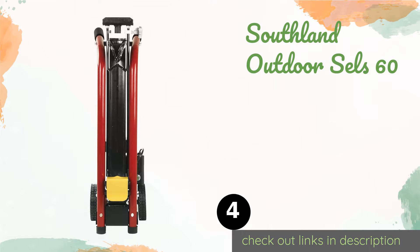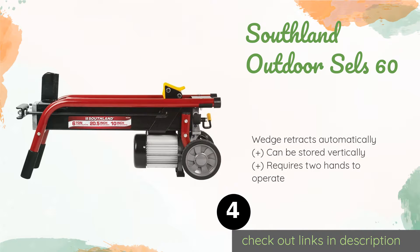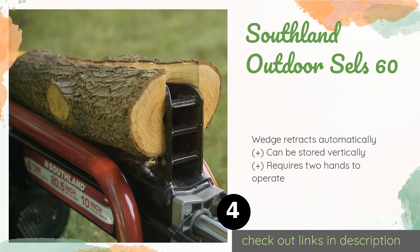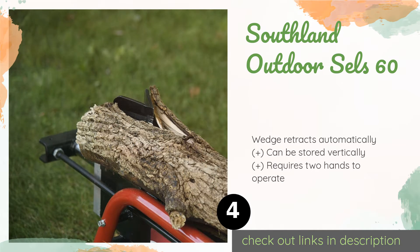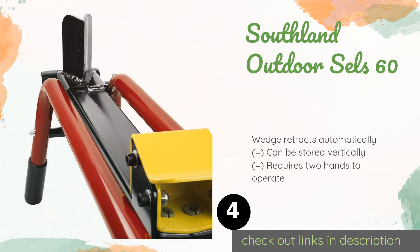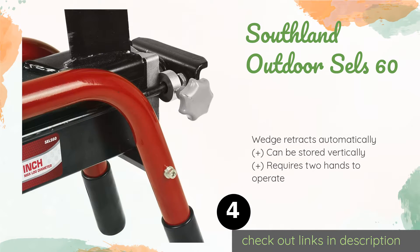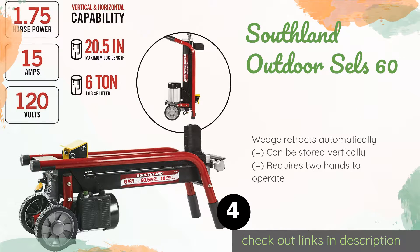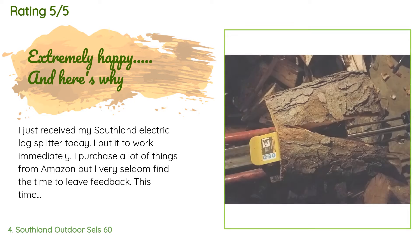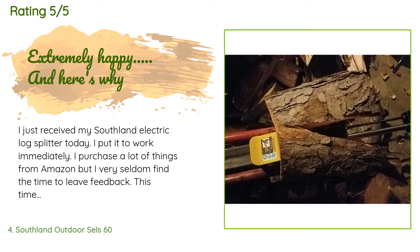The next product on our list is the Southland Outdoor SELS60. Don't be fooled by the name — it can also be used indoors. It has an 18-second cycle time which, while not the quickest, is enough to go through a lot of wood per hour. If splitting shorter stock, you can adjust the stroke for faster cutting. It is available on Amazon for $264, rated 4.6 stars from 387 customer reviews.